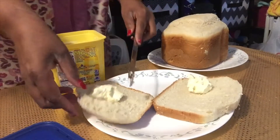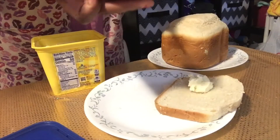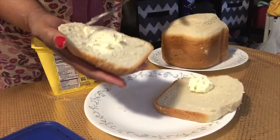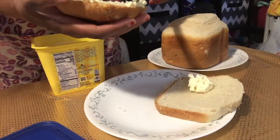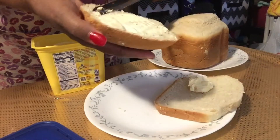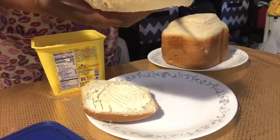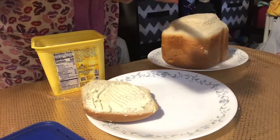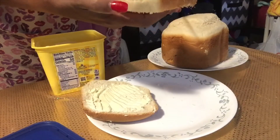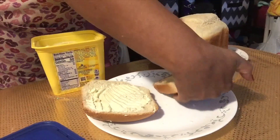And so there you go — we'll spread it. It is so good when it's first out of the bread machine. You give it a few minutes to cool down, and it is so yummy with that fresh melted butter on it. Oh, you talk about something good!